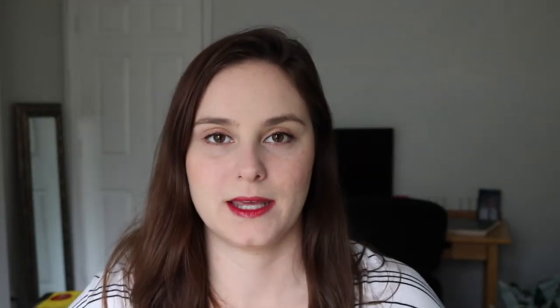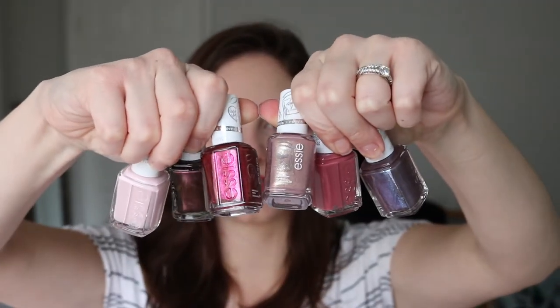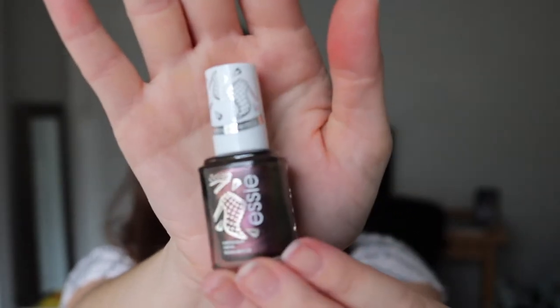Today I'll be showing you swatches and a review of these brand new Essie Originals Remixed — and I am missing one, so I have five here. These are the Essie Originals Remixed and they are six of their classic shades that they decided to revamp a little bit and add a little pizzazz to. I purchased mine at Ulta — I can link them down below if you're interested. On the brush and the front of the bottle they do have these little designs, which I think is super cute, but let's talk about the actual polishes.